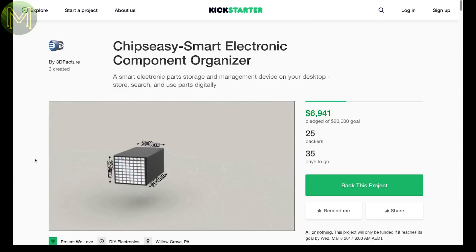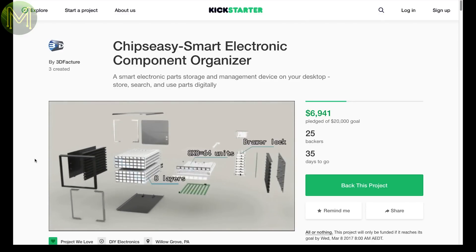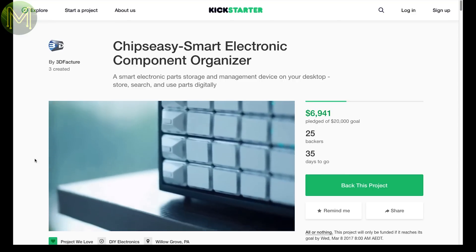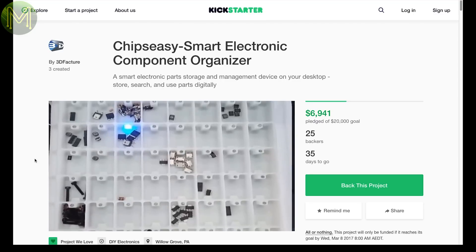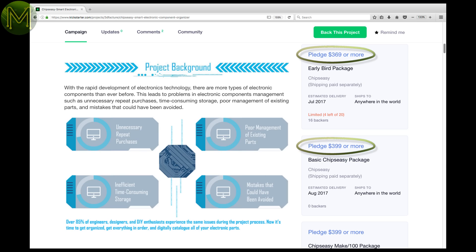Remember those CD or DVD storage boxes that could eject the disk of your choice? Well the Chip CZ is like that, but for small electronic components. You just select the component you need from your PC and it'll eject the drawer and show you where it is using an LED. This is great, and certainly beats my current method. The only issue I see with it is the price.